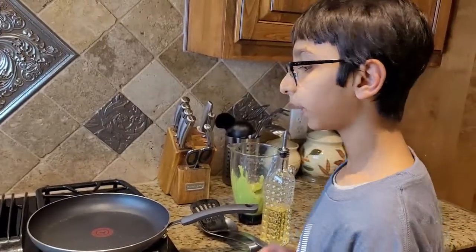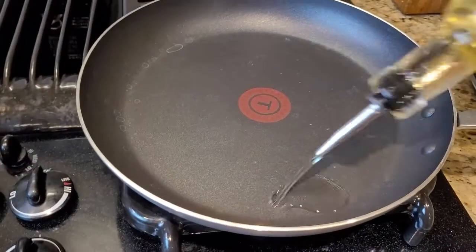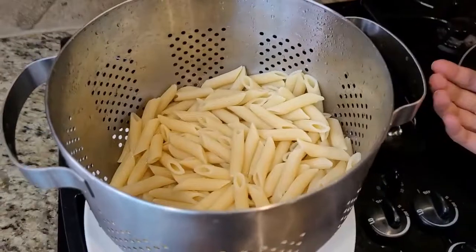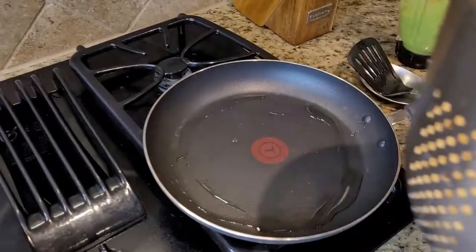I heated up my pan on medium heat and I'm gonna add some oil into it. Now I'm gonna add my al dente pasta into the pan.